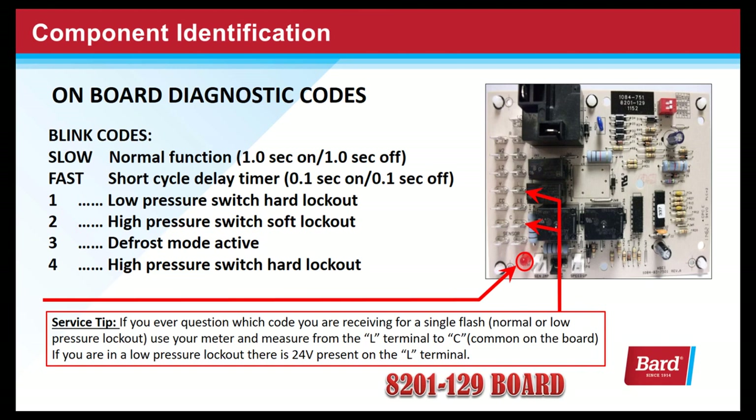One blink code indicates a low pressure switch hard lockout. Two blinks for high pressure switch soft lockout. Three blinks indicate the board is in defrost mode. And four blinks is a high pressure switch hard lockout.